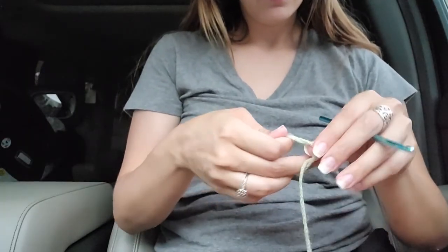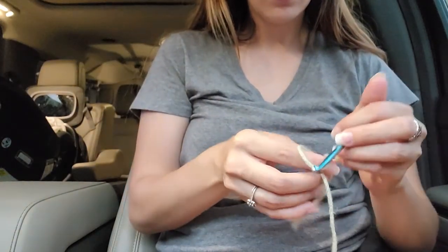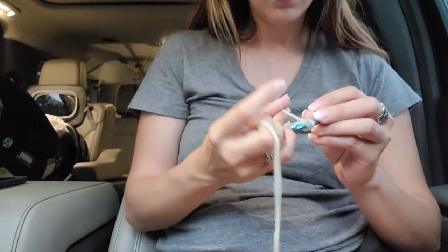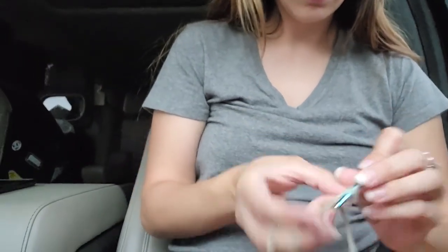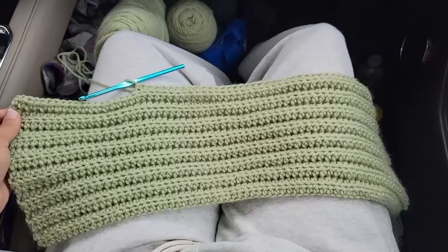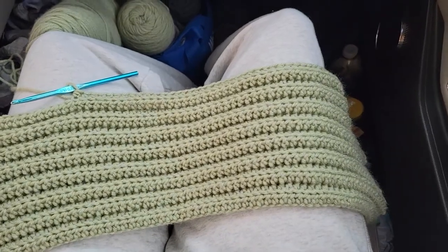We're going to be starting with the front panel. We're going to chain 70, then turn our work and half double crochet back loop only into the second chain from the hook, all the way to the end. Chain two and turn your work, and repeat this until you have 15 rows.